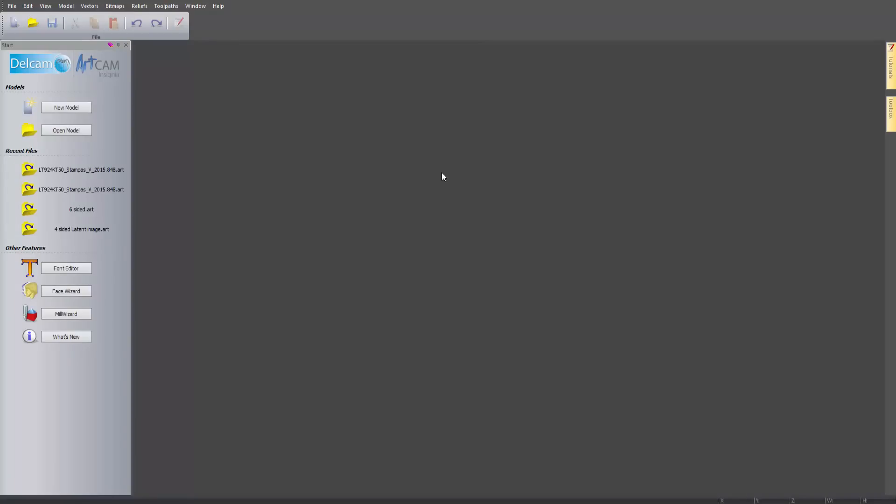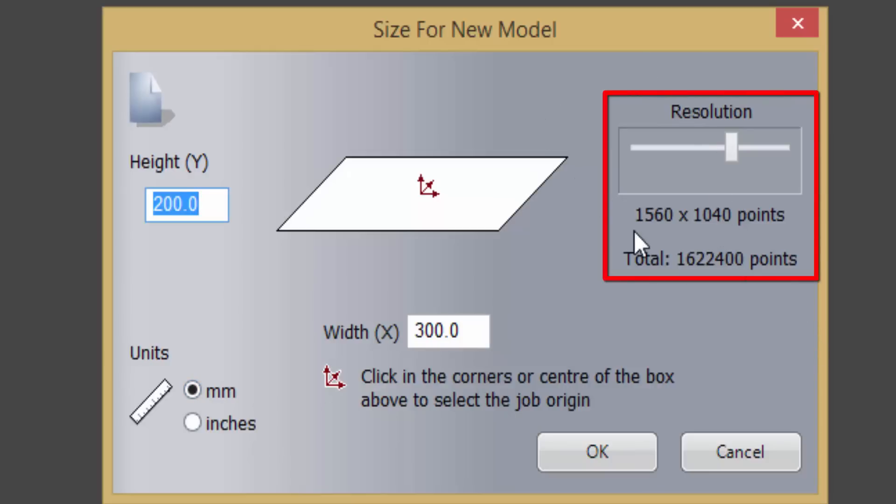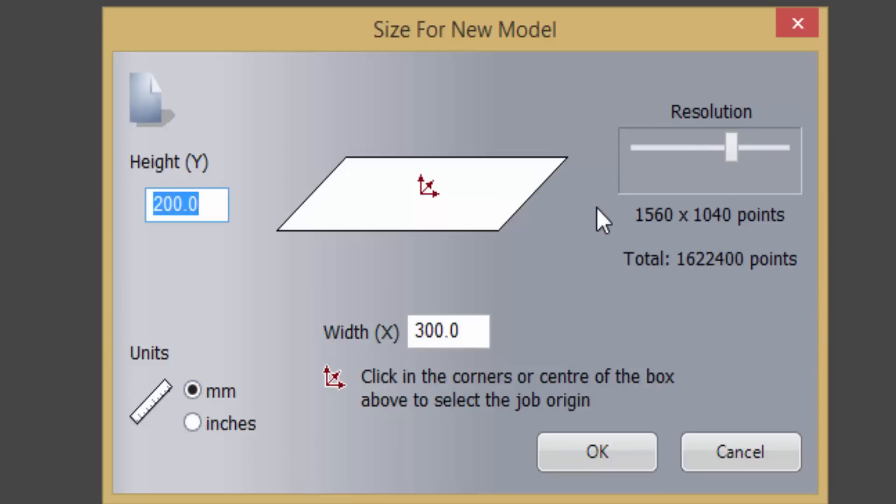Here you can see the welcome page for Insignia. The first thing I'm going to do is create a new model by selecting new model. I can enter a height in Y, a width in X, and change the origin point by clicking on any of the four corners or the centre. I can select units - millimetres or inches. On the right we have something called resolution. This is much like a TV: the higher the resolution the better quality the 3D is going to be produced, because it is going to have more pixels. The downside is that the higher the resolution, the more work your PC is going to have to do.